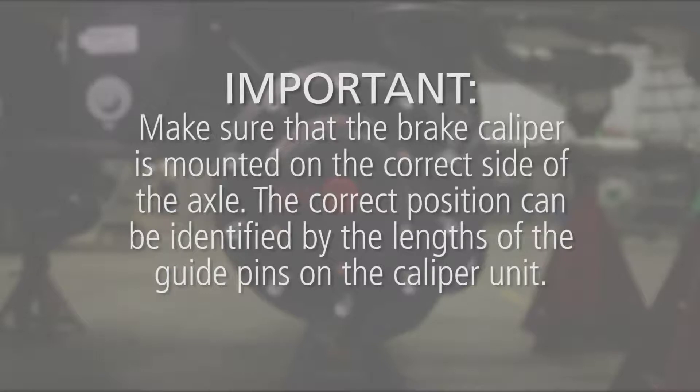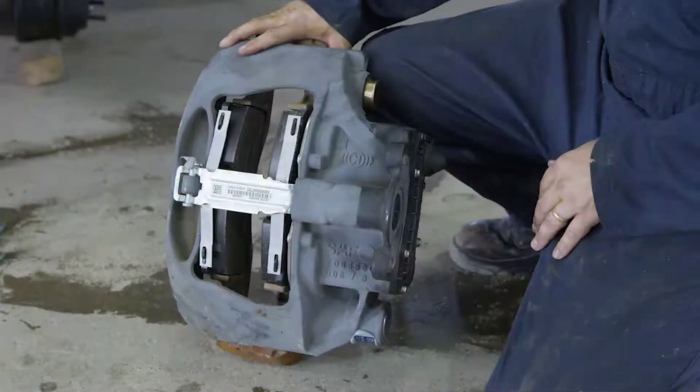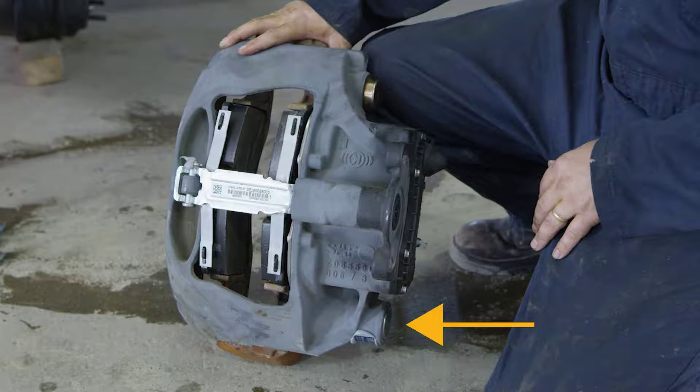The correct position can be identified by the lengths of the guide pins on the caliper unit. The longer guide pins should be positioned on the bottom of the caliper unit when installed rear of the axle and on top when forward of the axle.